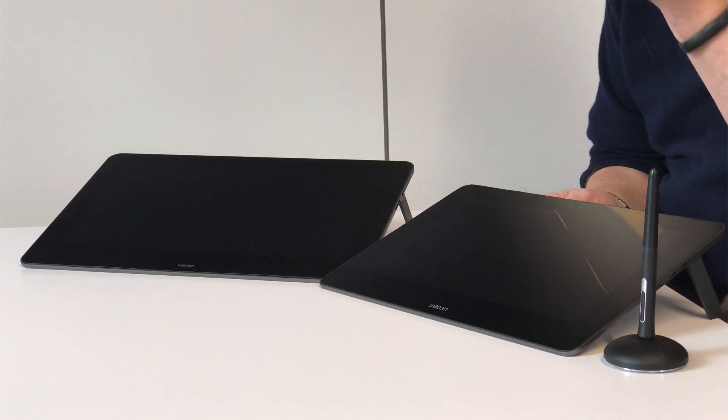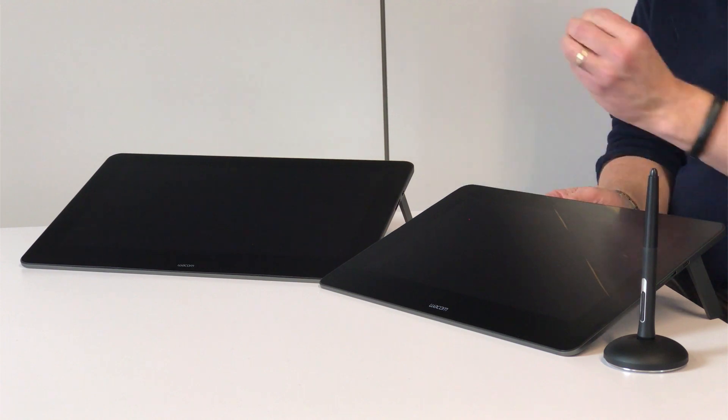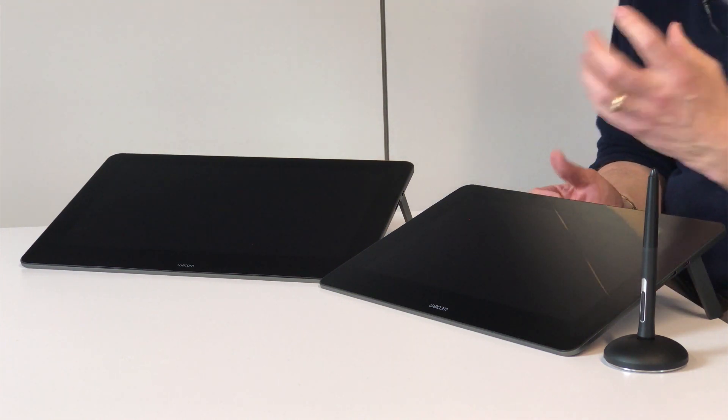One thing that's very important to us at Wacom is listening to our artists, our customers, and we've heard a number of things that people would like to see improved on the products — and we've done exactly that. One of the biggest things is we've virtually eliminated parallax on these products. Parallax is where the tip of the pen is versus where the cursor shows up on the screen — that's virtually gone now. We've also increased the color gamut, which is absolutely beautiful, and increased the pressure sensitivity with four times the pressure levels that we've had in the past, giving you outstanding dynamic range from the lightest touch all the way through.